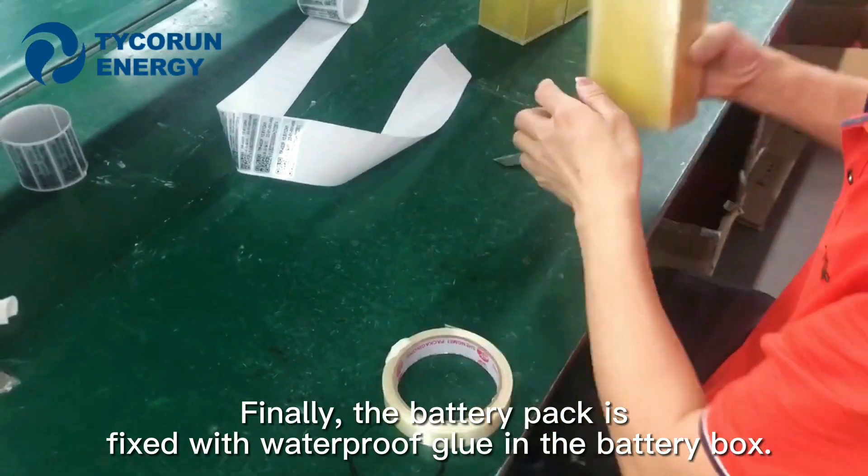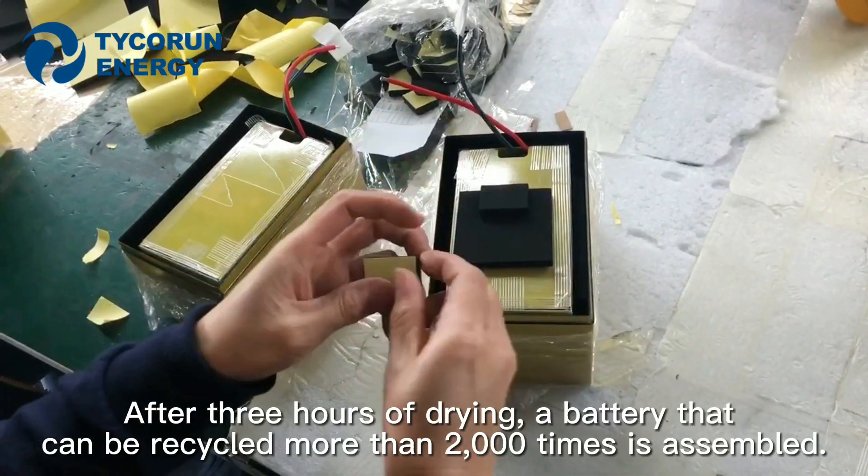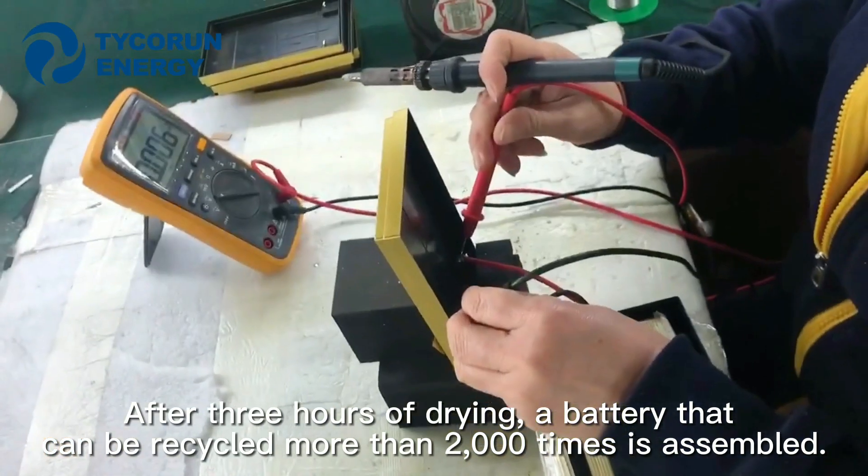Finally, the battery pack is fixed with waterproof glue in the battery box. After 3 hours of drying, a battery that can be recycled more than 2,000 times is assembled.